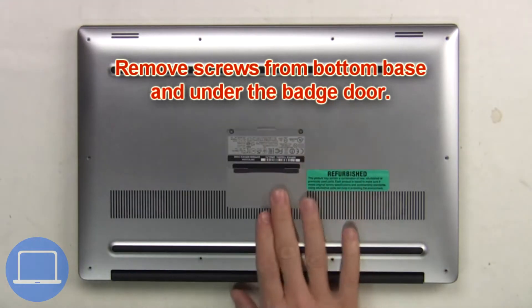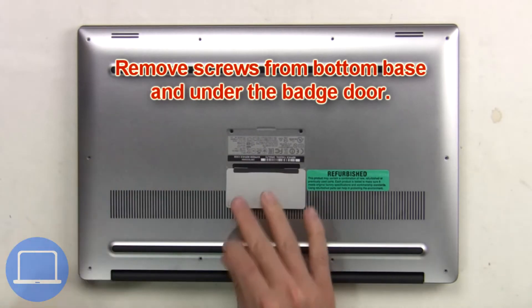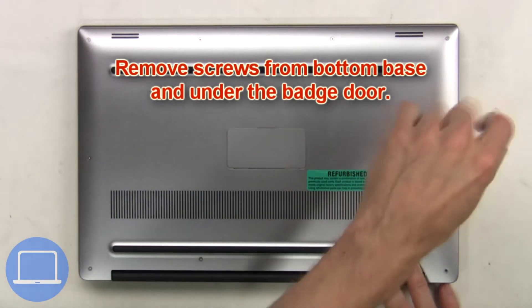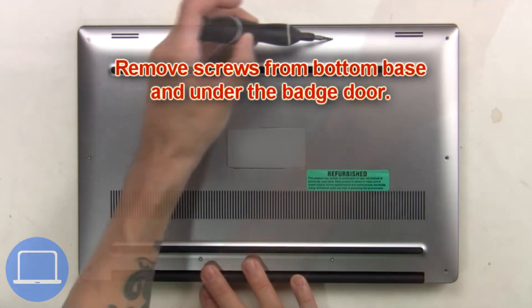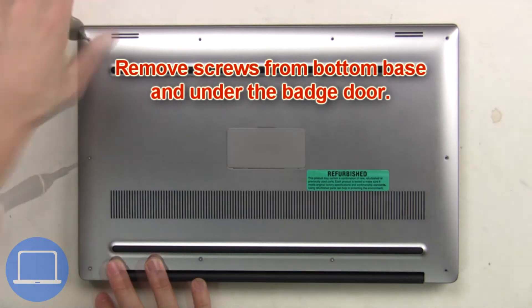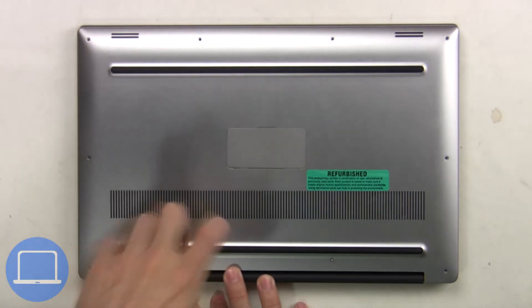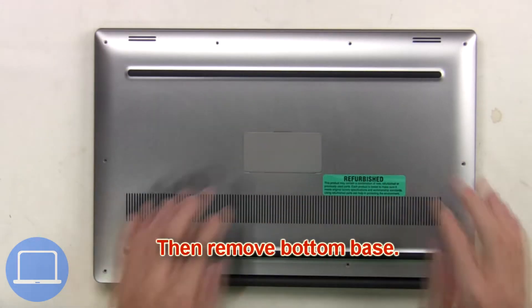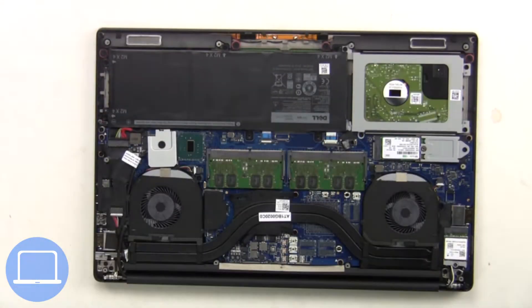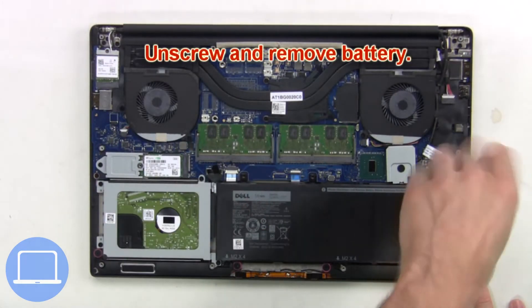Remove screws from the bottom base and underneath the badge door. Then remove the bottom base, unplug the battery cable, then unscrew and remove.